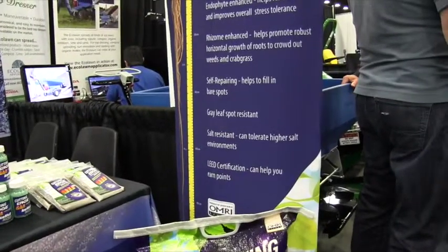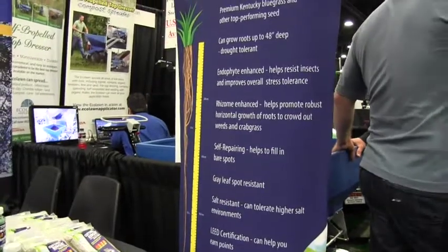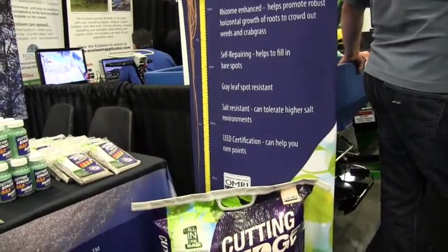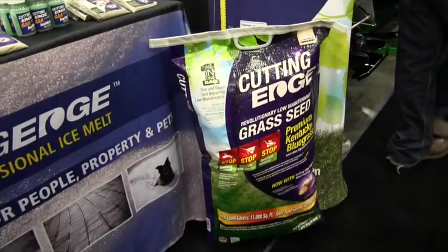So how high will the grass grow then? You want to keep your grass at about three and a half inches tall at all times, just because of the density. You want to keep the density in the grass so you don't have any weeds and crabgrass coming in there. And you want to encourage your root system to grow deeply.